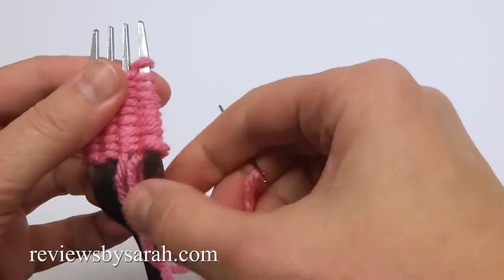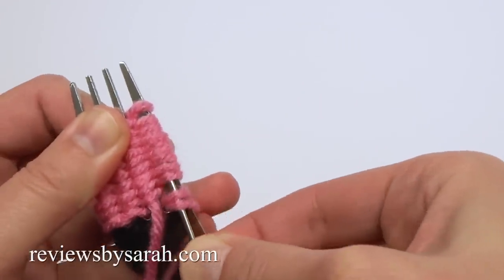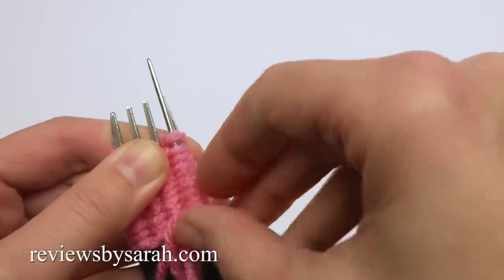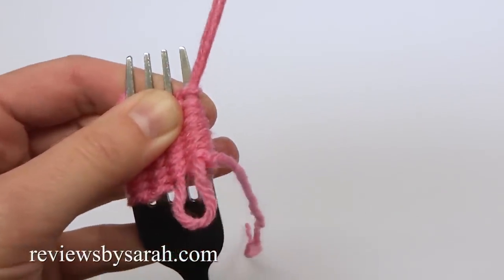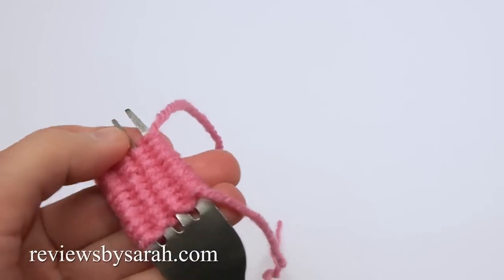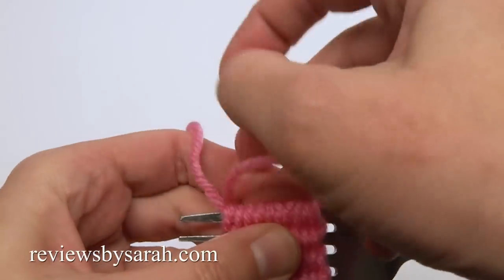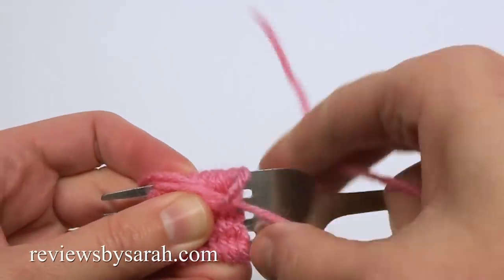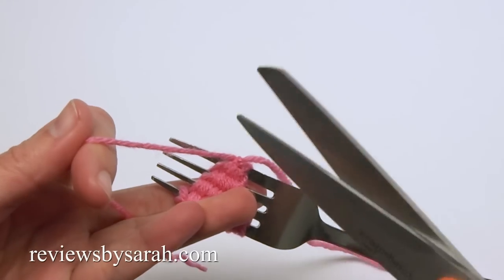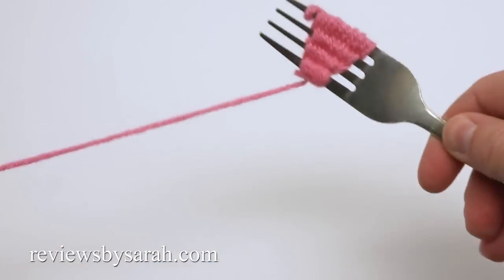Insert your needle underneath the loops on this tine. Tie and knot the two ends together. Leave this long tail end and set this petal aside.